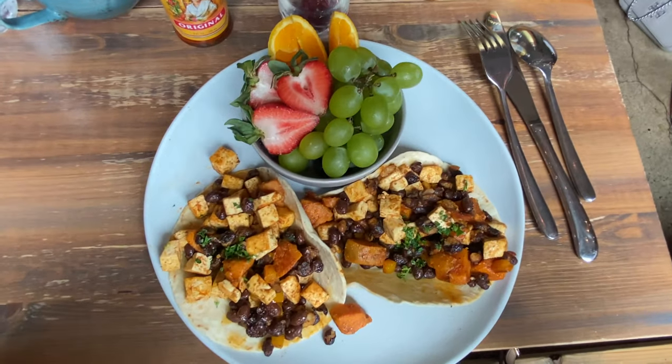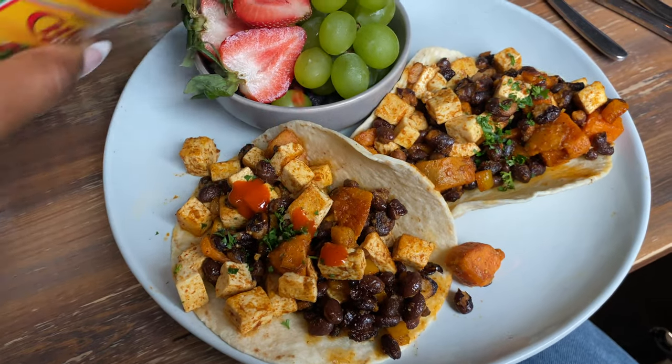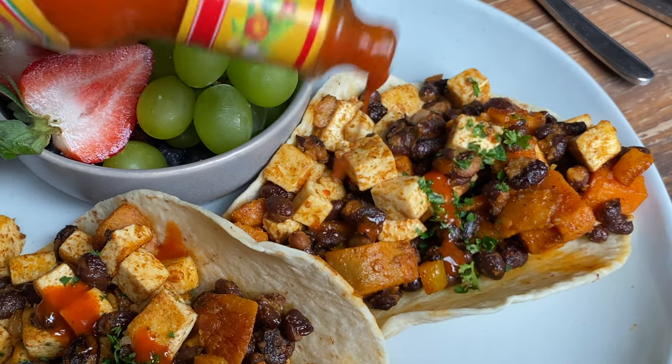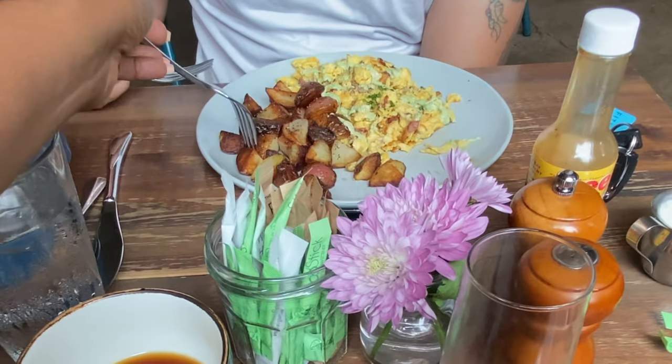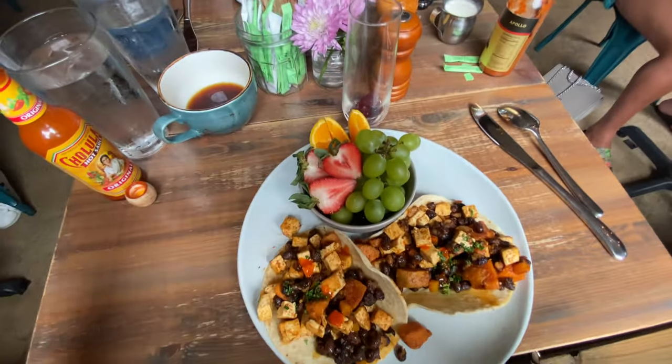I ordered their breakfast tacos, which come with black beans and sweet potatoes. Normally it would have eggs and cheese but I opted out of those and had them add some tofu instead — and it was really, really good.